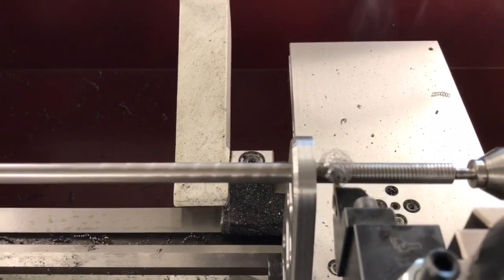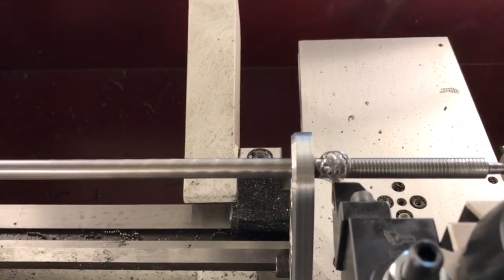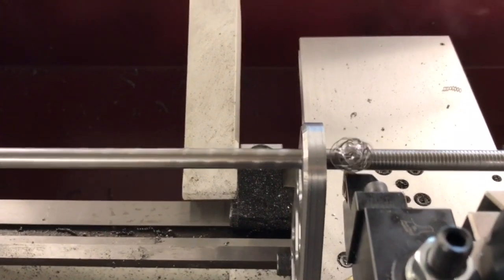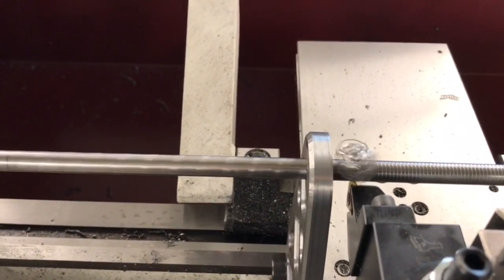This would be a complete game changer if you're trying to do a threaded piece like this. And it's a relatively simple piece — like I said, you can make it using just a simple drill press.